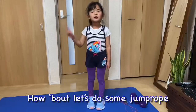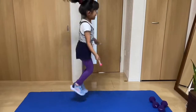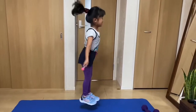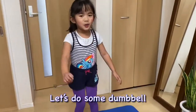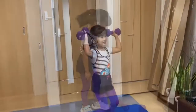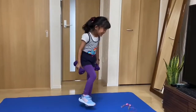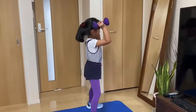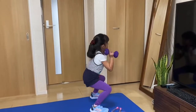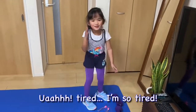How about let's do some jump rope. I'm tired. Let's do some dumbbells. Dumbbell is too hard to do. Oh, I'm tired. I'm so tired.